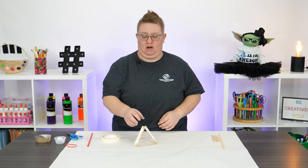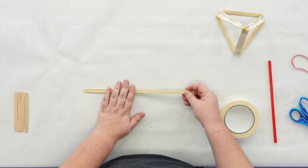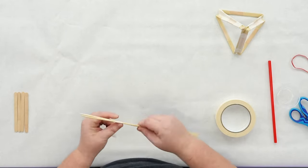Next, let's start working on our arm. You're going to need three bamboo skewers for your arm. First thing we're going to do is tape them together. When you tape the bottom, go about two inches from the point — that's going to give your straw a space to sit and be taped down to.